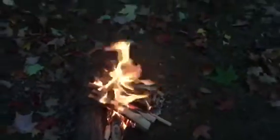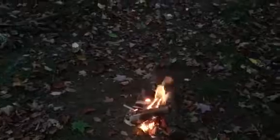We got the fire going, got the beer cracked, a little bit of wood left. Let's enjoy it — nice and relaxed.